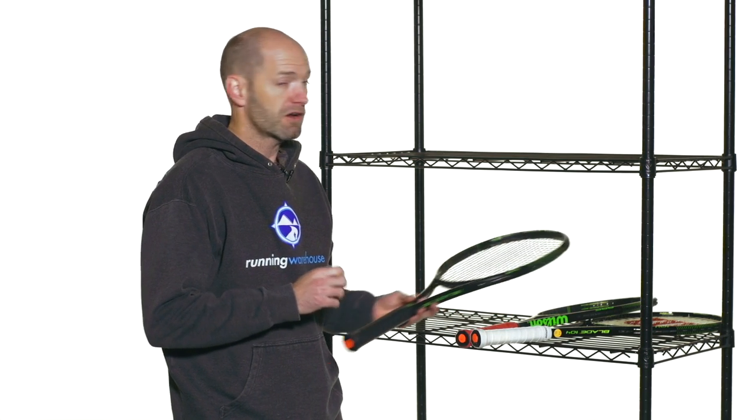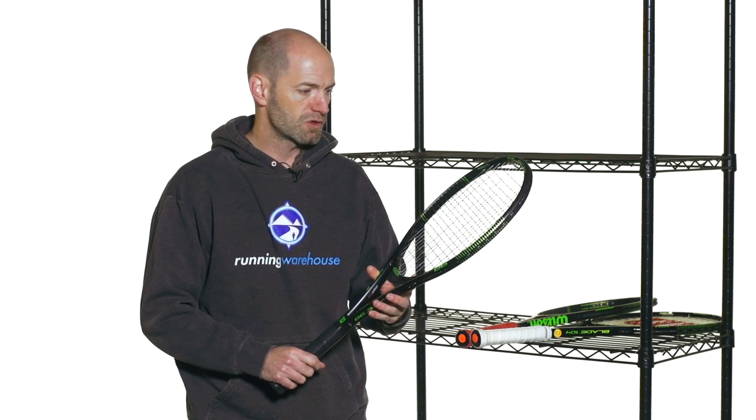I'm Chris Edwards. Welcome to this week's Tennis Warehouse vlog. Let's have a look at some new rackets from Wilson. These are the new Blades and they are currently available for pre-sale and will be in stock shortly.